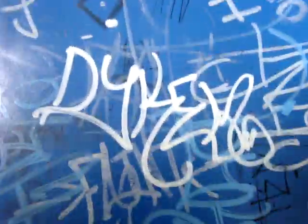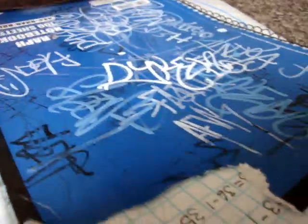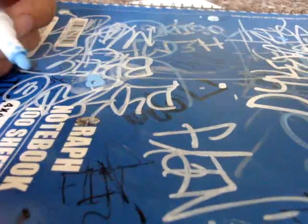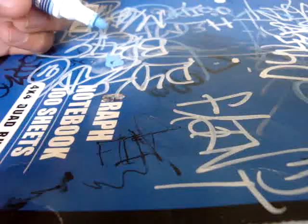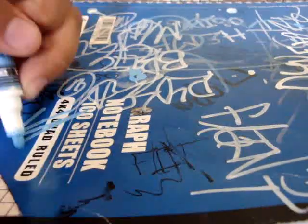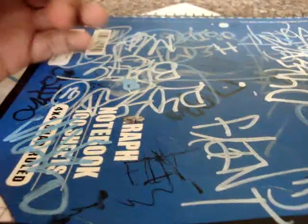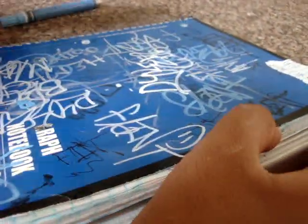I have a lot of writing on there, so it's kind of hard to tell which one it is. Let me find an empty spot. That's the white one. I'll show you the blue one right here — just pump it up a little bit, pump it, get the ink flow in. Kind of streaky. I don't like how it came out. The white actually looks a little bit better on dark surfaces.